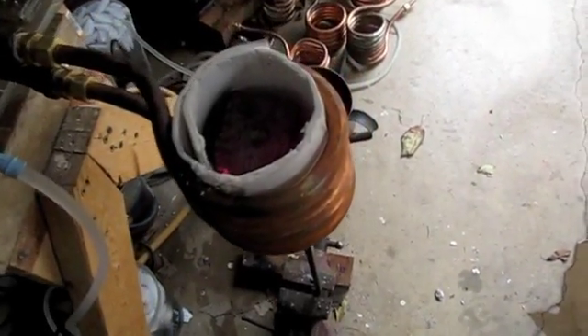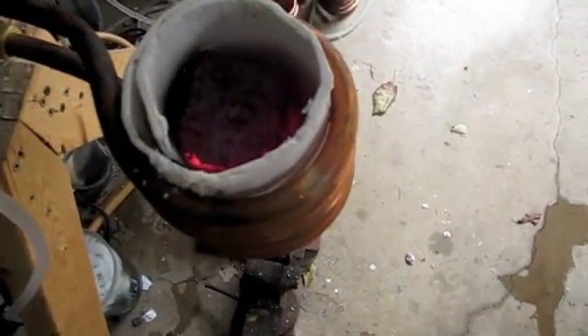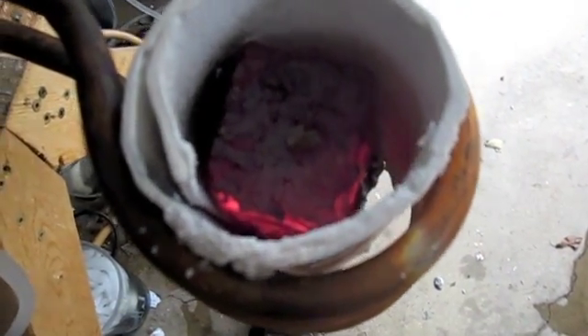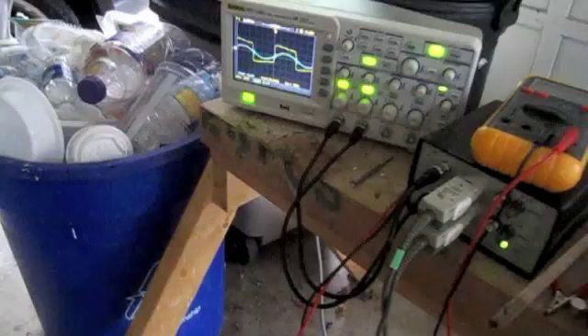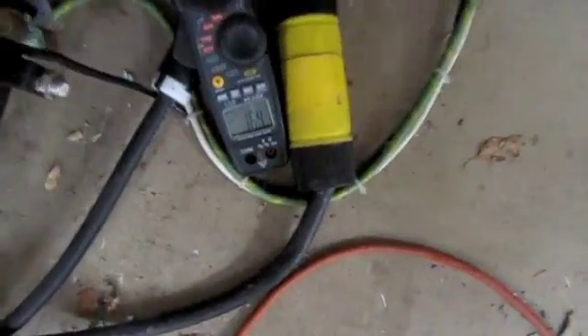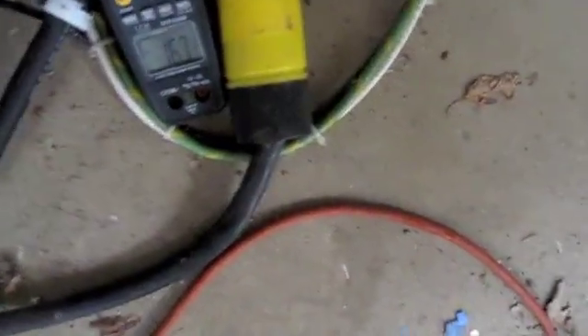Here is the billet which is heating up. There's the remains of the 2500 degree pellet. Here is the waveform right now — it's locked on. The current right now is 16 amps and rising.